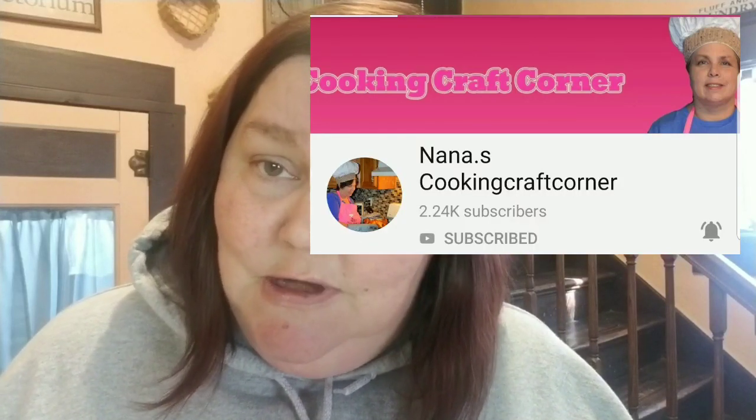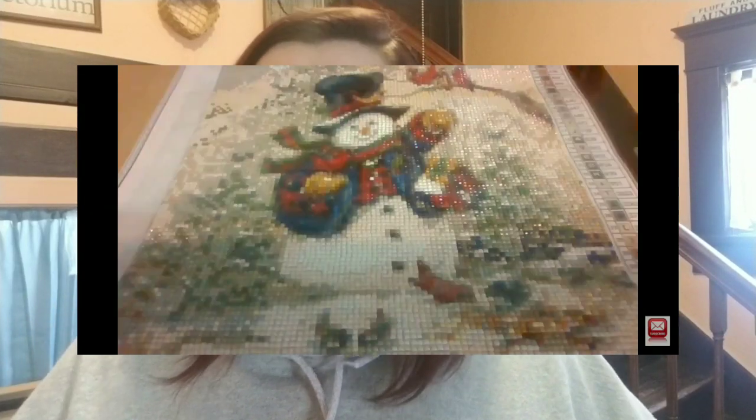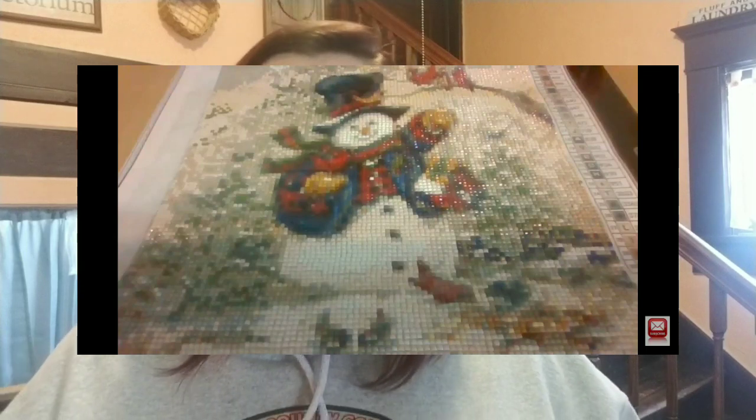I do want to give a huge shout out to Nana's Cooking and Crafting Corner. I have gotten a lot of advice from her as to where to start with diamond paintings. I've been watching her do her own — I suggest you go check her out. I'll put her banner right here. Android users aren't allowed to put links down below anymore. She's doing a snowman, a lot more complicated than anything I'm going to show you right here, and it's really relaxing to watch and she will answer your questions.